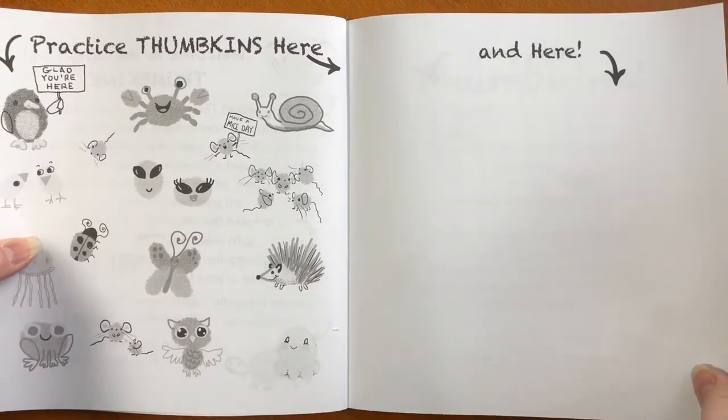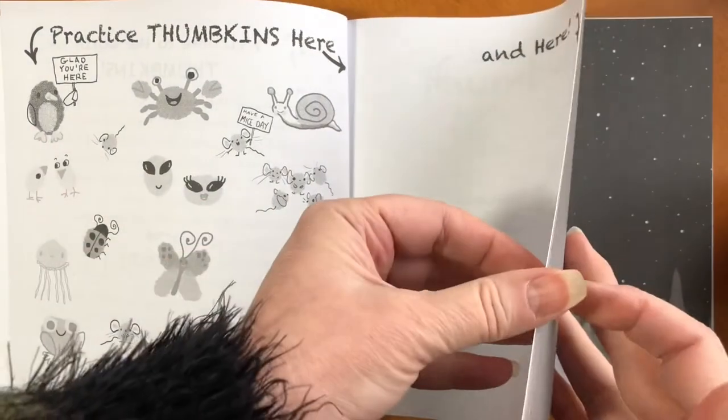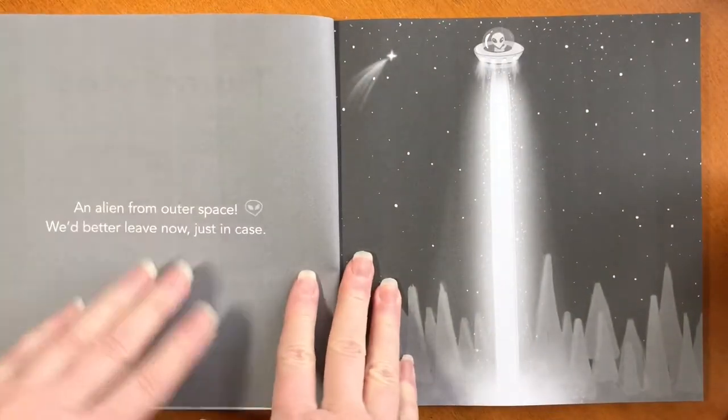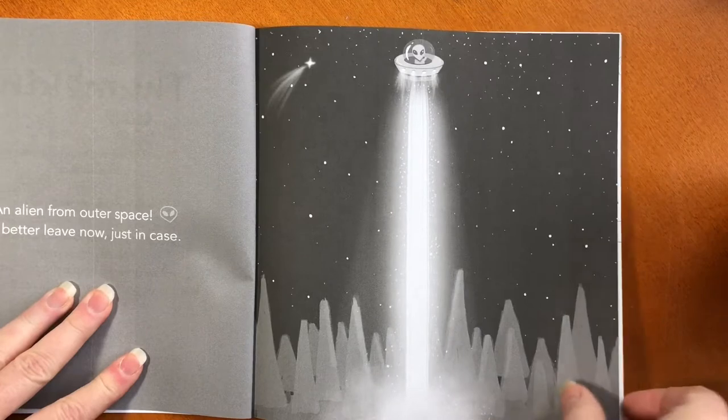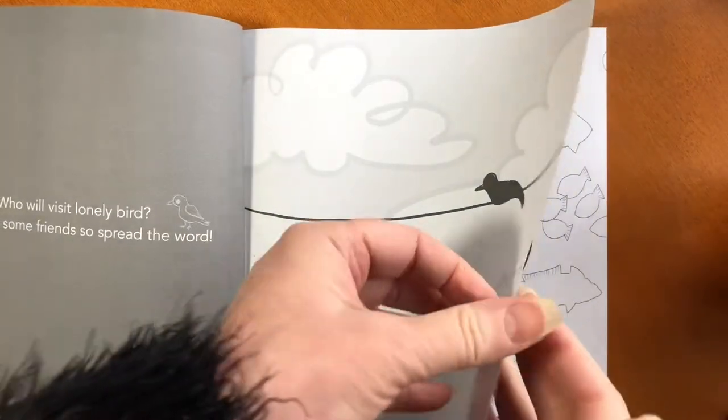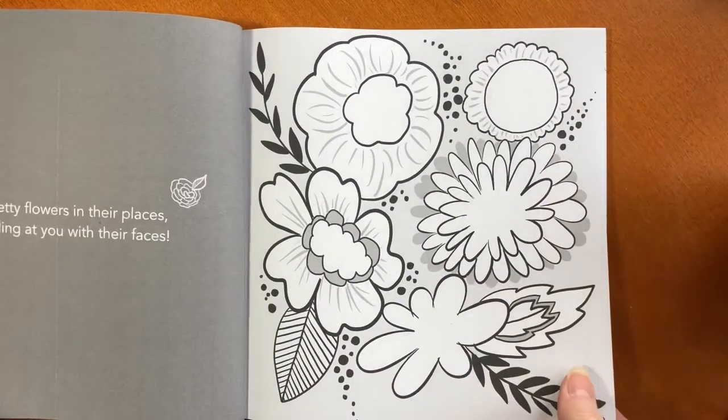The first few pages are just practice pages and idea pages, and there's no rules here. You don't have to use your fingers — you can just dip your brush, you can use colored pencils, crayons, anything that's available.